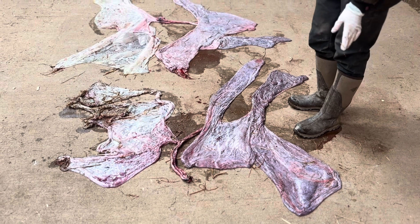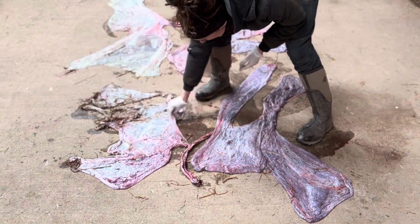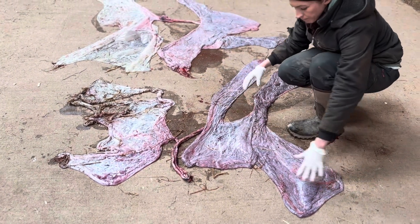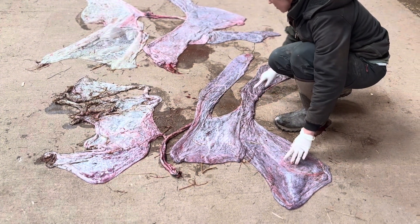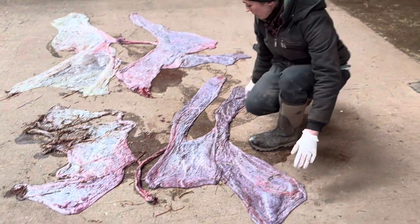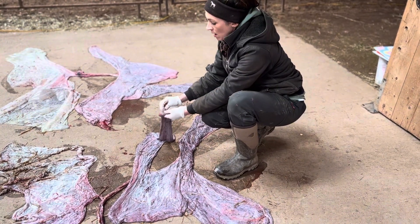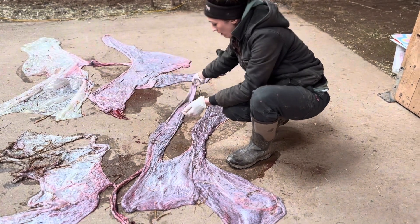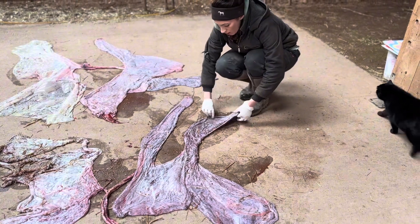The most important thing is that the whole placenta is here. This is the amniotic sac that goes around the hole inside the placenta, and this is the body of the placenta — and these are the horns, where the uterine horns would be. The thicker horn is the horn that the baby is in when it's inside the mare, and the thin horn here is the non-pregnant horn.